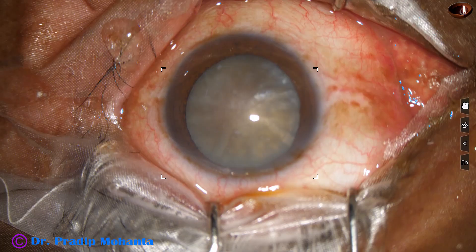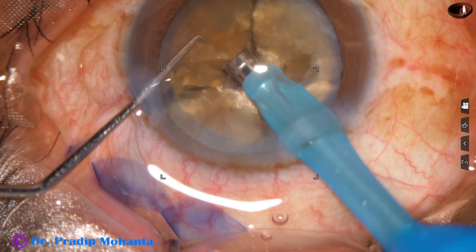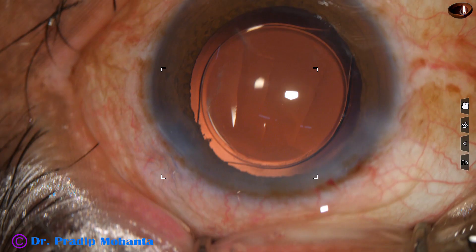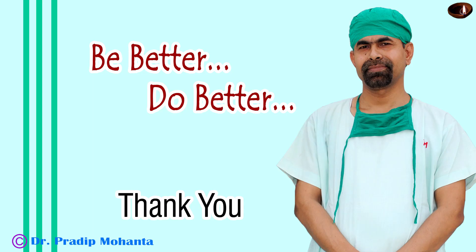This was a very hard mature senile cataract. We did a large rhexis so that zonular stress becomes less. We did Submarine Chop to divide the nucleus into four fragments. Emulsified the fragments with high energy, high vacuum, high flow. Hydro-implanted the intraocular lens. Did a final lavage and the lens looks like this. Thank you very much for your attention. I hope this video will help you in developing your surgical skills. Be a great surgeon and serve your patients with love, respect, empathy, and great surgical competence.